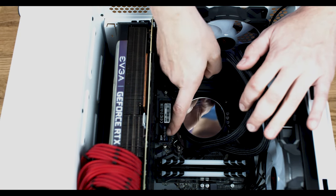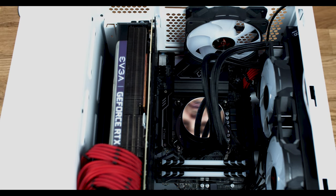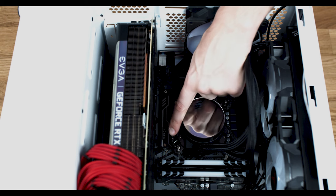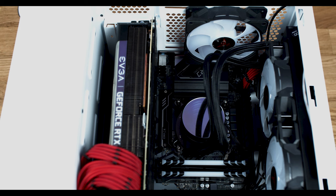Locate the motherboard and look for the M.2 slots. Some motherboards have heatsinks covering the NVMe slots. Remove the heatsink with a Phillips head screwdriver or unseat the GPU to gain access.